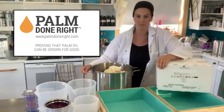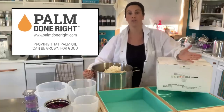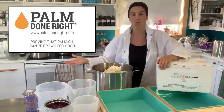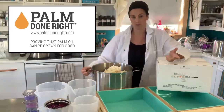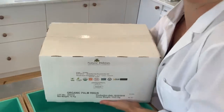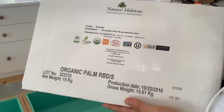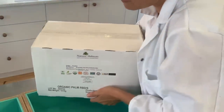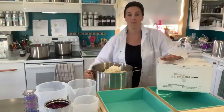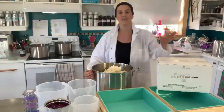September is Palm Done Right month and this video helps bring awareness about this good palm oil. If you are a soap maker or a customer, you can be on the lookout for the Palm Done Right logo. It's used in foods, soap and other products. Palm Done Right promotes deforestation-free, animal and wildlife friendly palm oil. It's made by farmers, not machines and chemicals, mainly from South America and some parts of Africa — not from countries where palm oil is mass produced and destroys natural habitat. So it is a great choice for soap makers.